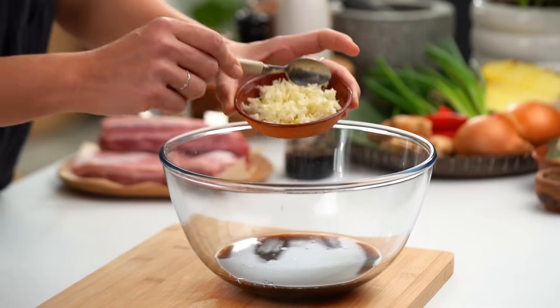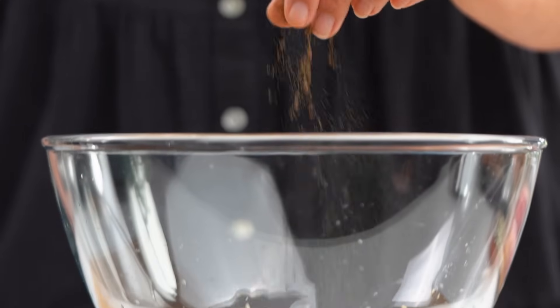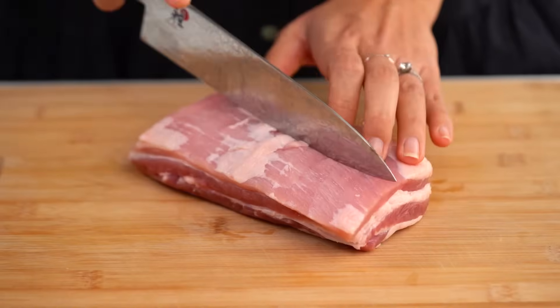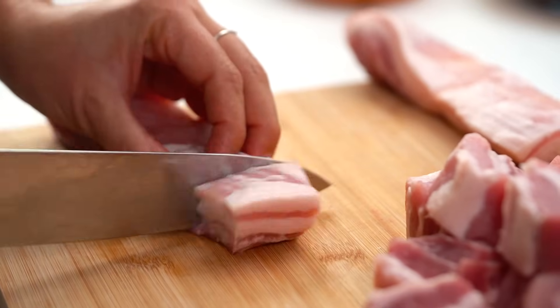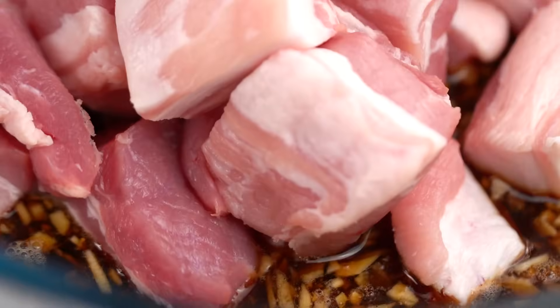I've got some garlic here — I only want to put half in first and save the other half for later. Some ginger as well, and a pinch of black pepper. Give that a whisk. Now for the pork itself — you want pork belly, because you get that soft, sticky, melt-in-your-mouth tender thing going on. The skin is off — it's definitely not a skin-on kind of dish. Keep your pieces fairly chunky, because as the pork simmers it shrinks as the fat renders out into the sauce. The pork goes into the marinade for a really good mix.